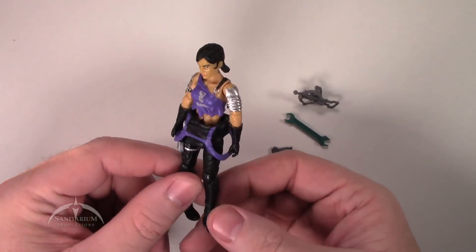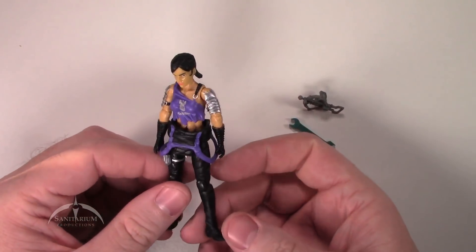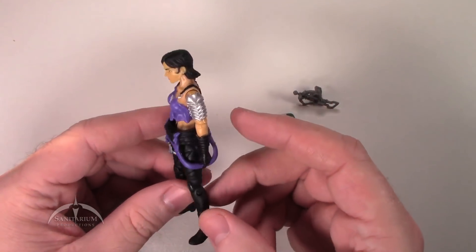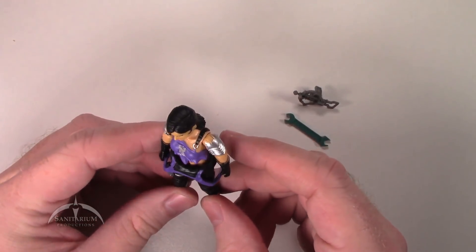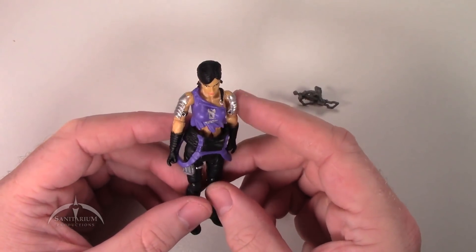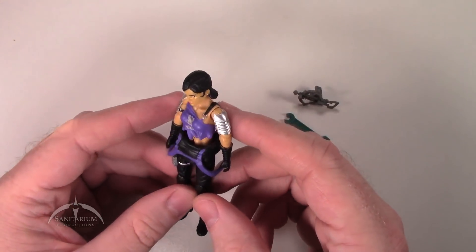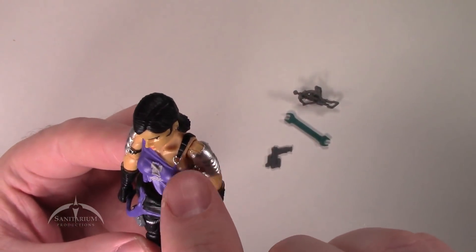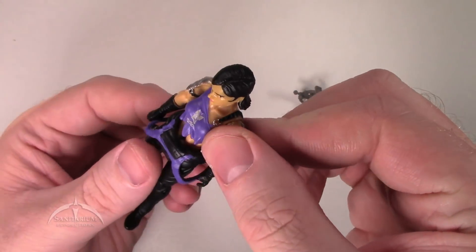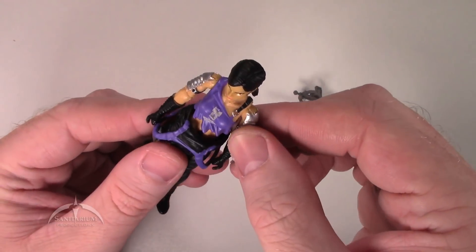So this is Heart Wrencher — she's a new character, I think introduced in the IDW comic series. They've taken and reused some parts from Zorana and retooled things, and it looks really cool. I do like the purple look and the new head sculpt. Detail-wise, we've got some cool silver buckles everywhere, a nice bomb on her shirt, and if you look real close, she also has a tattoo below her belly button — a nice little touch.